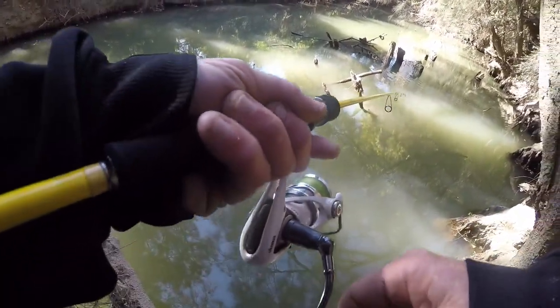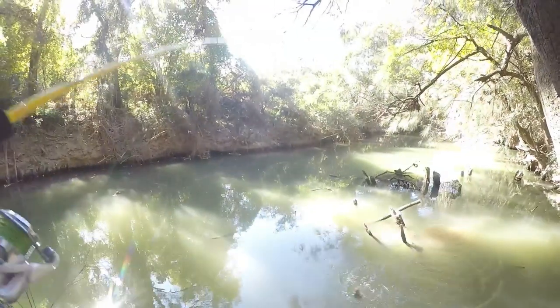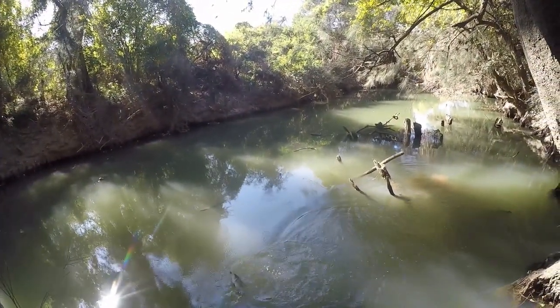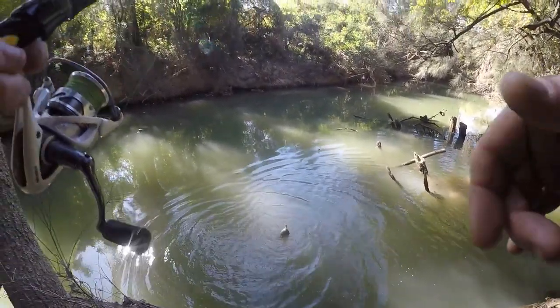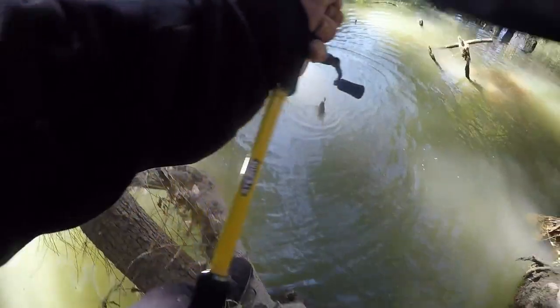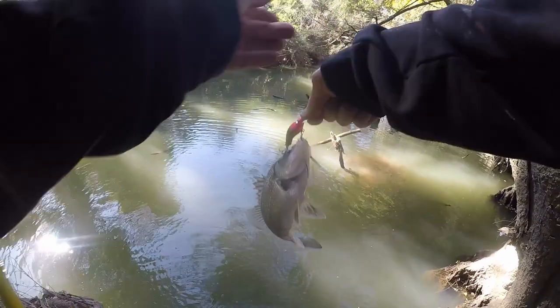Missed him — got him. There he is. See, there was no real technique to that — that was more just rolling him over the snags. Only little bass, but I just wanted to give you guys an insight into hard body fishing for these guys.